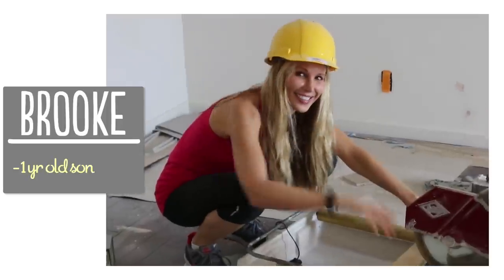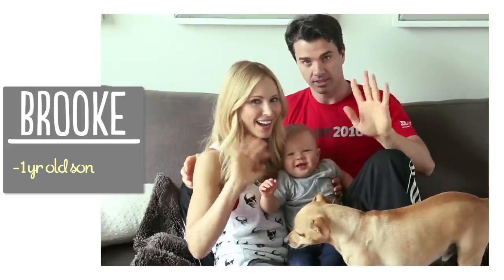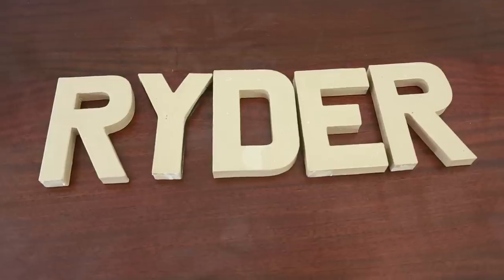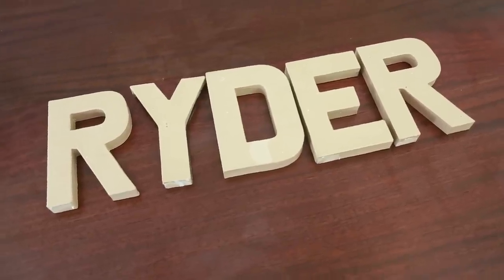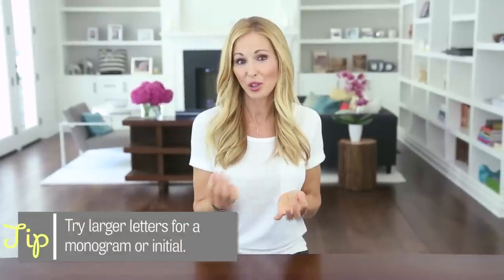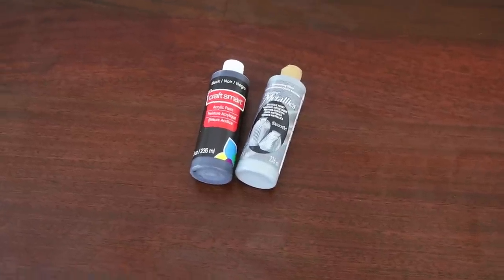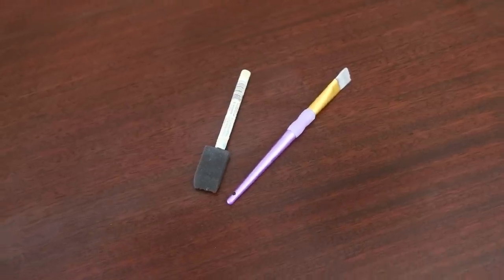I'm Brooke and I'm passionate about creating beautiful things for my family on a budget. So here's what you're gonna need to get started: your paper mache letters — you can order these online or get them at Joann's Fabric, they're about two to three dollars a piece — some black paint, some silver metallic paint, a paintbrush, a paint sponge, and some brads.